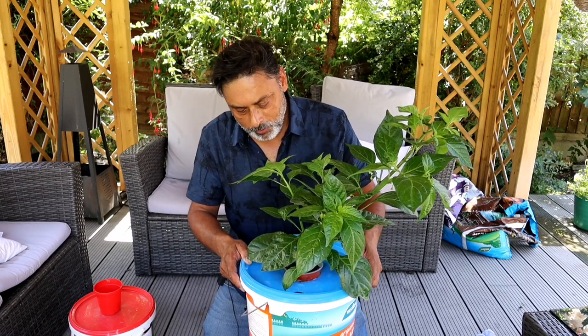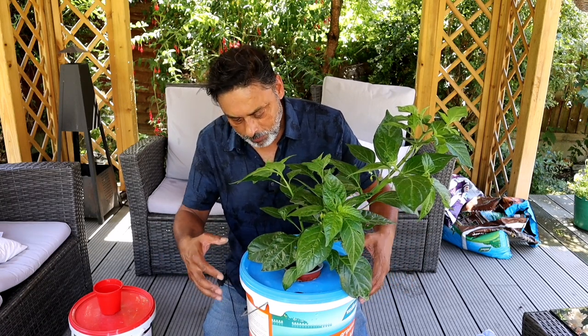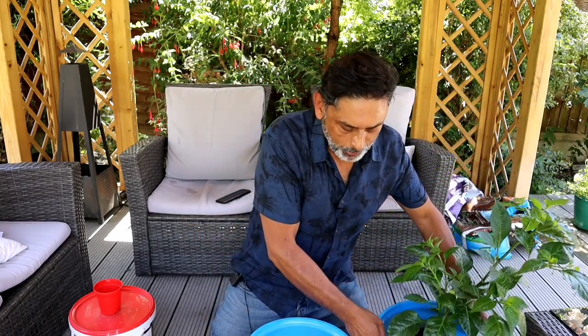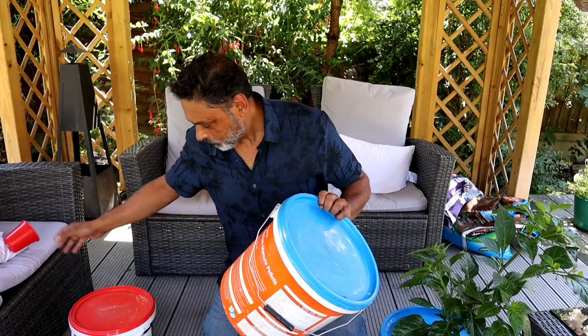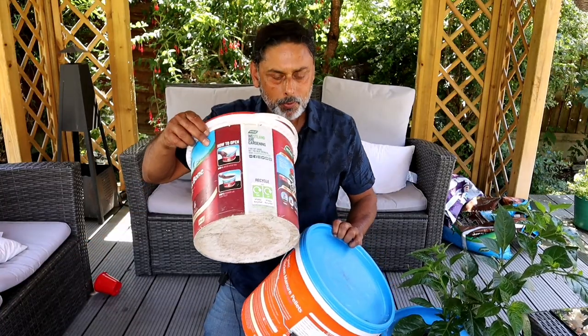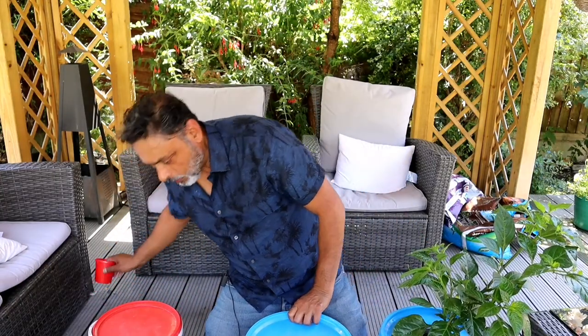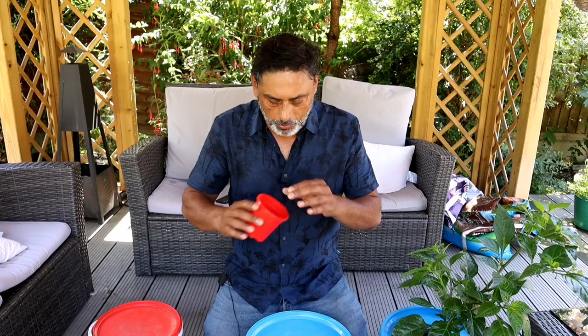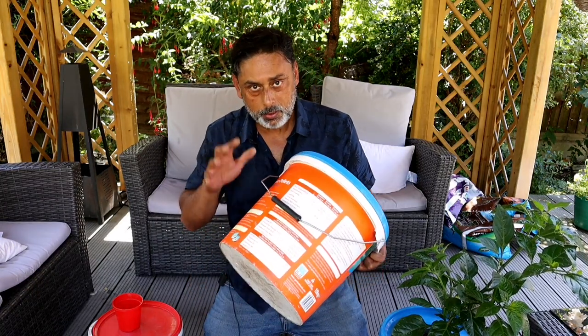For this hydroponic system all you need is empty buckets such as this with a lid on. These are some of the containers I kept — this came with the chicken manure pellets and fish blood and bone, which I kept. I don't normally throw them away. I normally transplant my chili seedlings in a container this size. This is a three inch pot.